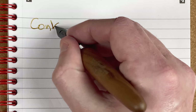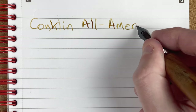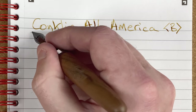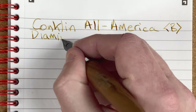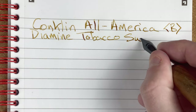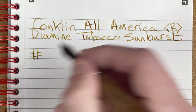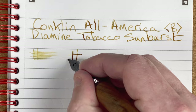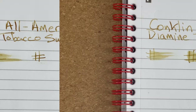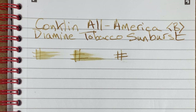We've got a Conklin, and yes, we're getting ink. All American — it's got a broad nib. The ink is Diamine Tobacco Sunburst. Look at that lovely shading coming out there. Drying time: immediate. At 10 seconds doesn't look much difference. At 30 seconds — look at that, it's already dry after 30 seconds. So really no point doing the full minute test.